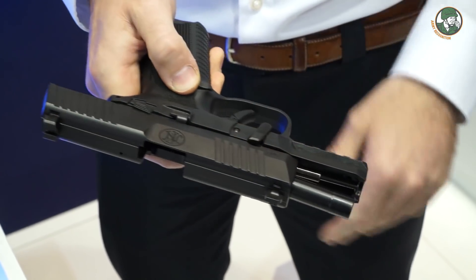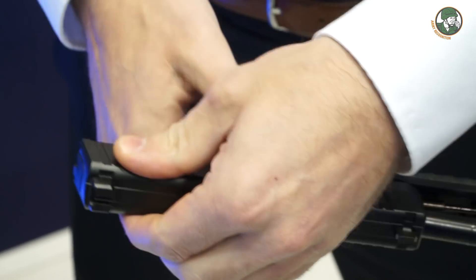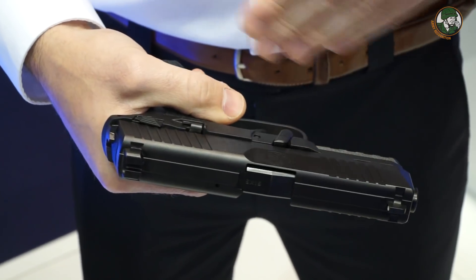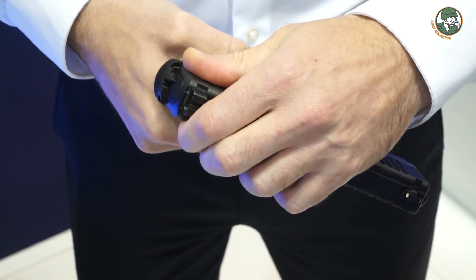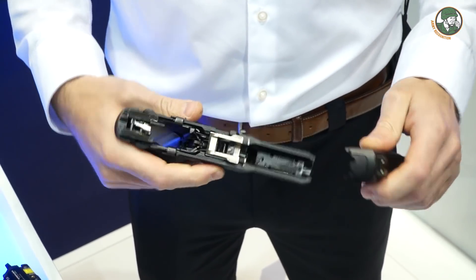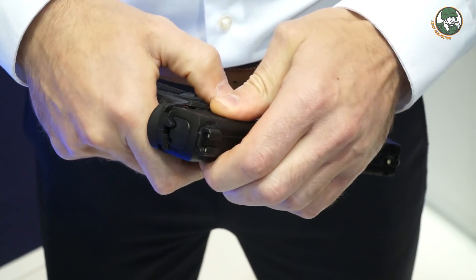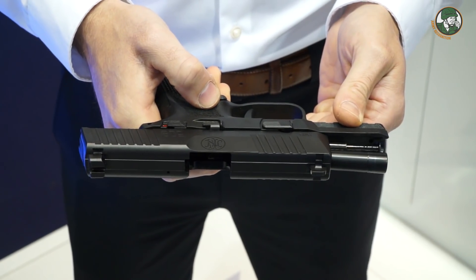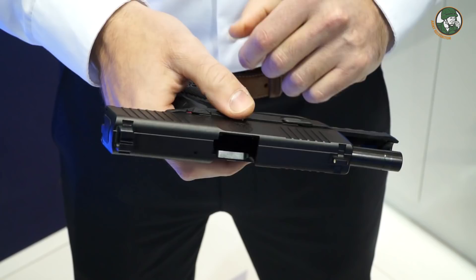The stripping lever can then be pivoted downwards. The slide stop is released, and the trigger is pulled to release the firing pin. For reassembly, put the slide back on the grip, pivot the stripping lever upwards, and release the slide.